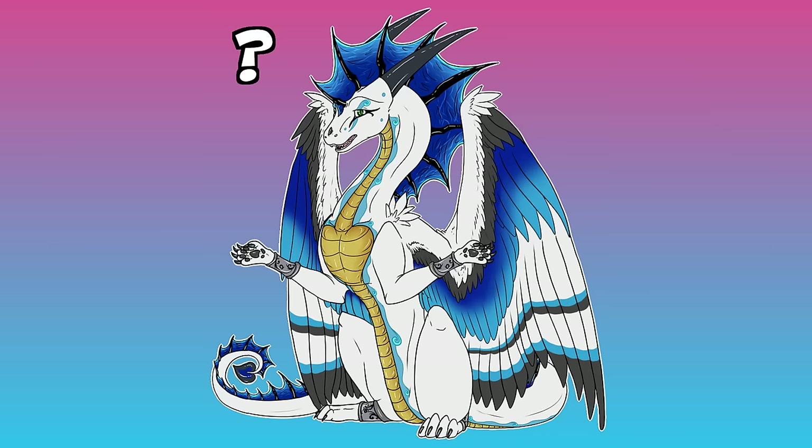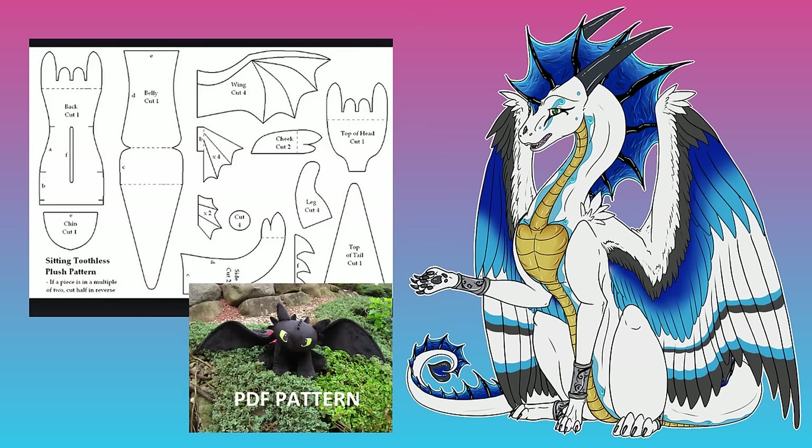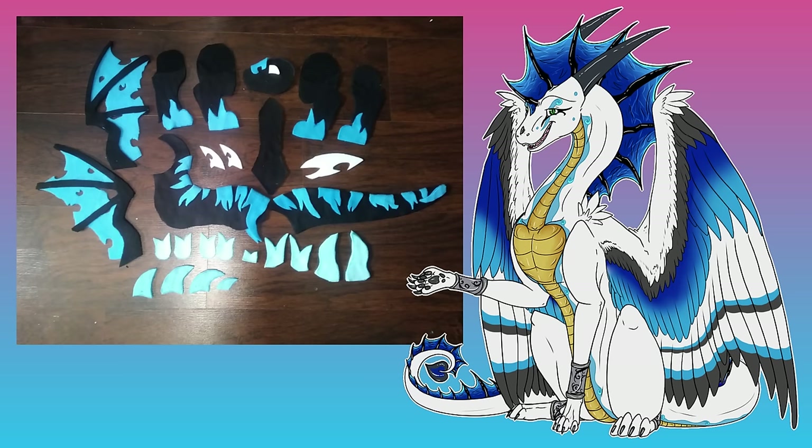So whenever you get into plushie making, the very first thing you have to learn how to do is create a pattern. It's basically a flat 2D thing that you print out on paper or use poster paper or something more dense like that, that lays down the basic shapes for the plush.